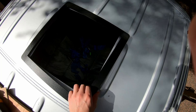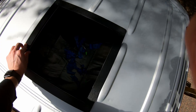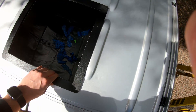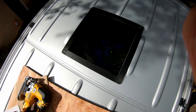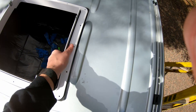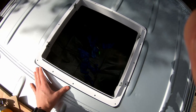Alright, before we go any further and actually rust-protect the edges, I want to do a quick test fit. We've got that piece and then the flange that comes over the top like this. And if you ask me, it fits pretty good.